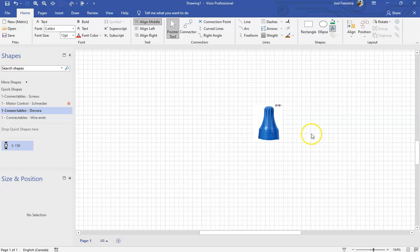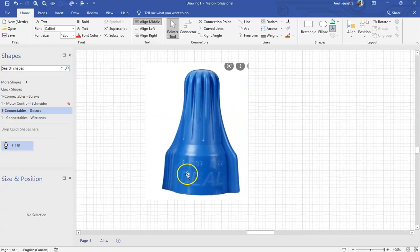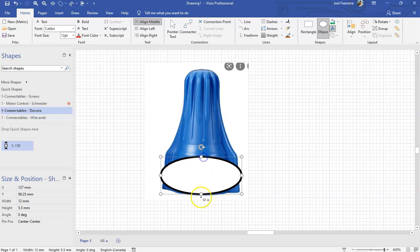That looks about right compared to the Decora receptacles we've already created. So I'll delete that one and let's get on to building this one. Looking at this thing, I see there's a couple of lines of symmetry, and I see that I've got a bottom section that's almost a little bit of an oval. So what we're going to end up doing is cheating off of my components. I'm going to create a little bit of an oval to go over top of that one.